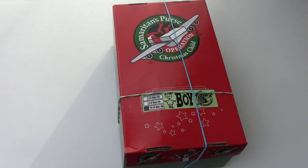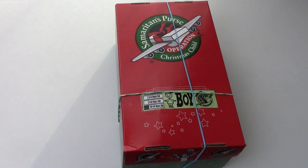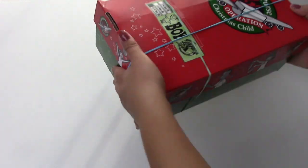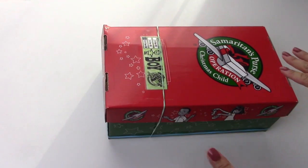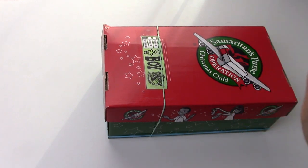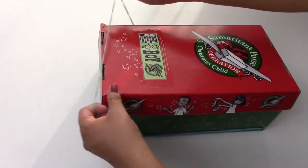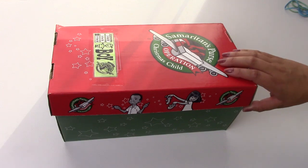Today we have an Operation Christmas Child shoe box for a boy age 10 to 14. We're going to be unboxing it and see what's inside. Since all the boxes are now on cardboard and they're all the same, I don't actually know which one this exactly is, so it'll kind of be a surprise for me as well. Let's see what's inside.